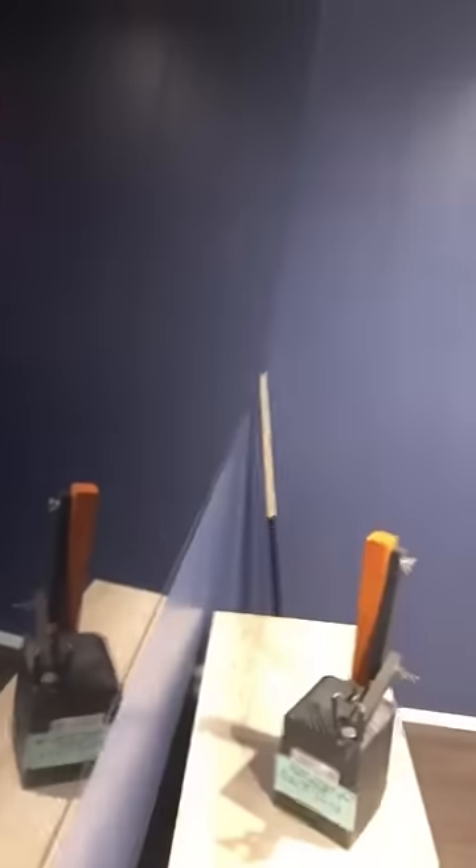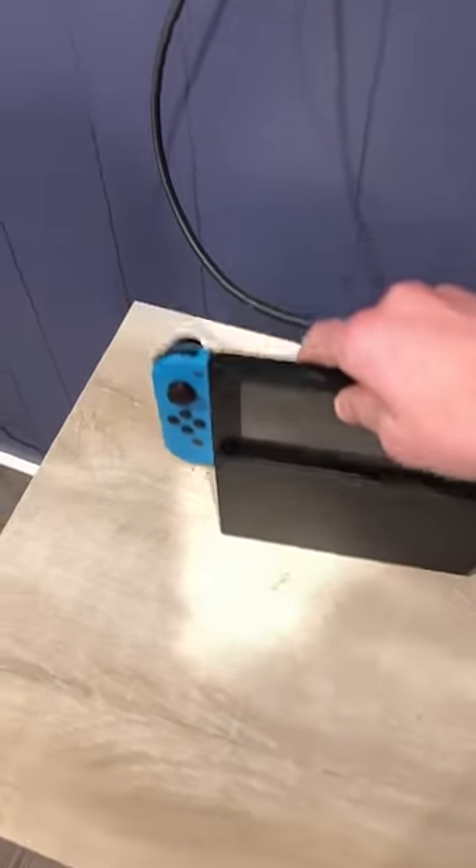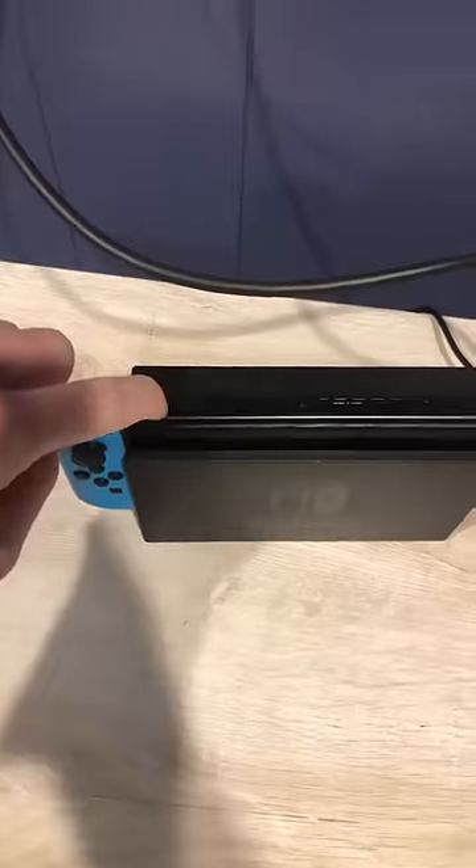After you plug it in from the docking station, we will now go ahead and plug into the TV — just like that. Grab your switch and plug it in. Turn the power on.